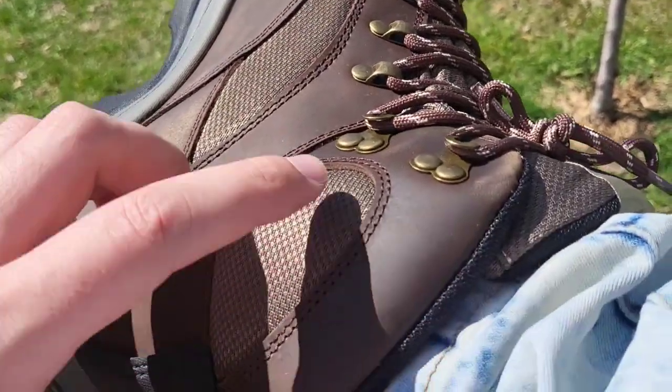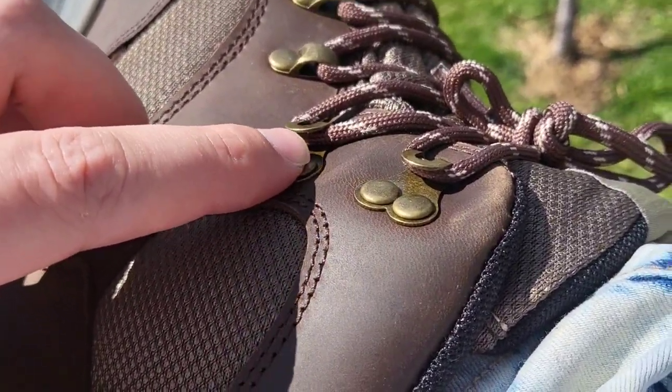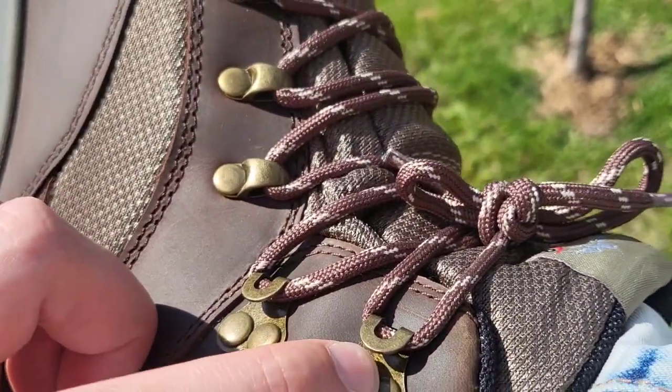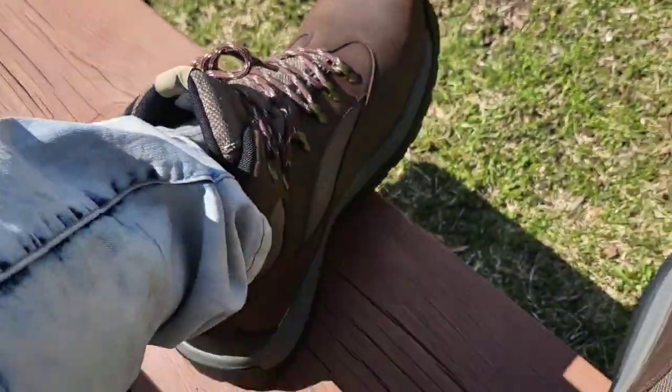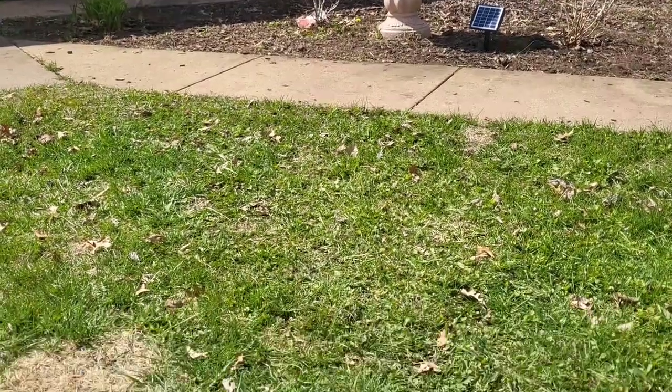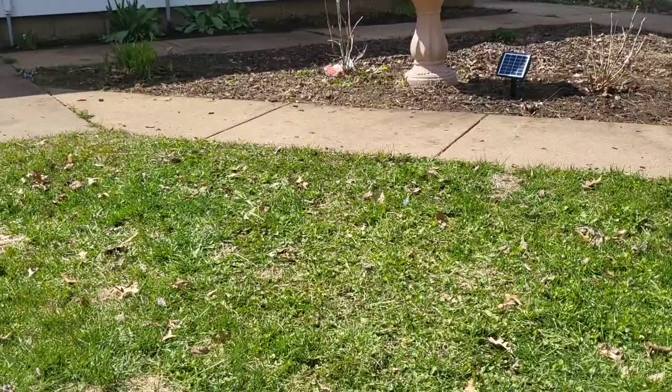All right, I just got them on. And these hooks on the sides — these top two — allow you to decide how high you want to lace these. So depending on the adventure you're going on, you might want to lace them to different heights. Go ahead and take a look, see what they look like being walked in, how they feel.